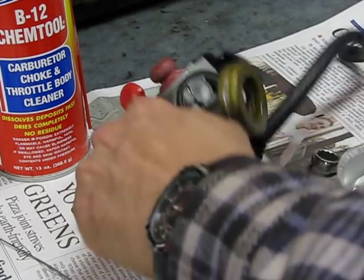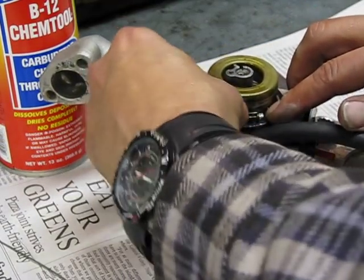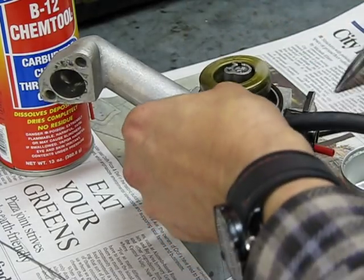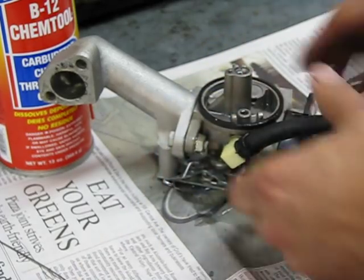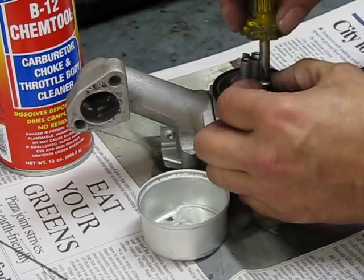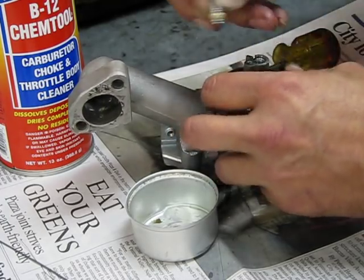Remove the bowl. There's a pin right here — push that out to the side. They make a special tool for that, but needle nose pliers and nimble fingers work too. Get the float out, and there's your needle right there. The seat's right in there. Pull that seat out, then clean all the passages. To remove the seat, I usually screw a screw in there — make sure it doesn't catch the metal — then wiggle, wiggle, wiggle, and there it comes out, the seat.